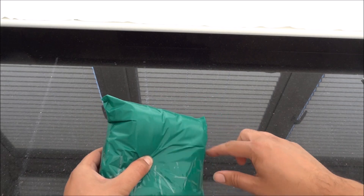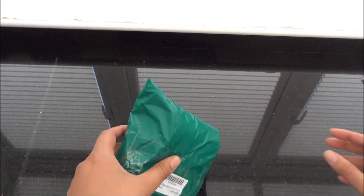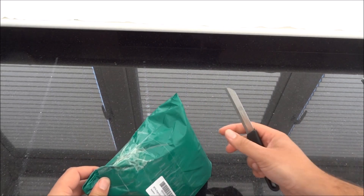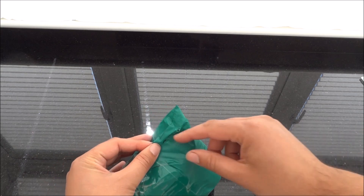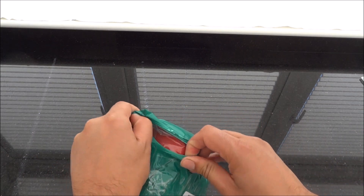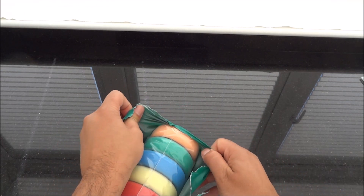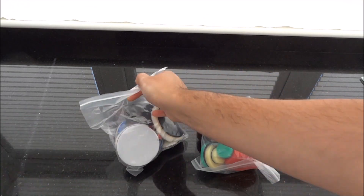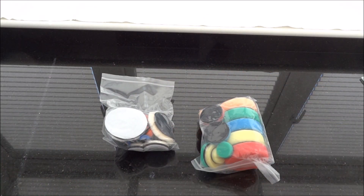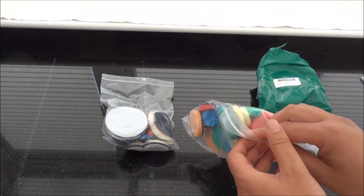See how we can open this one. Might need a knife but I don't want to cut the pads inside by accident. So we'll have a little look at the pads.